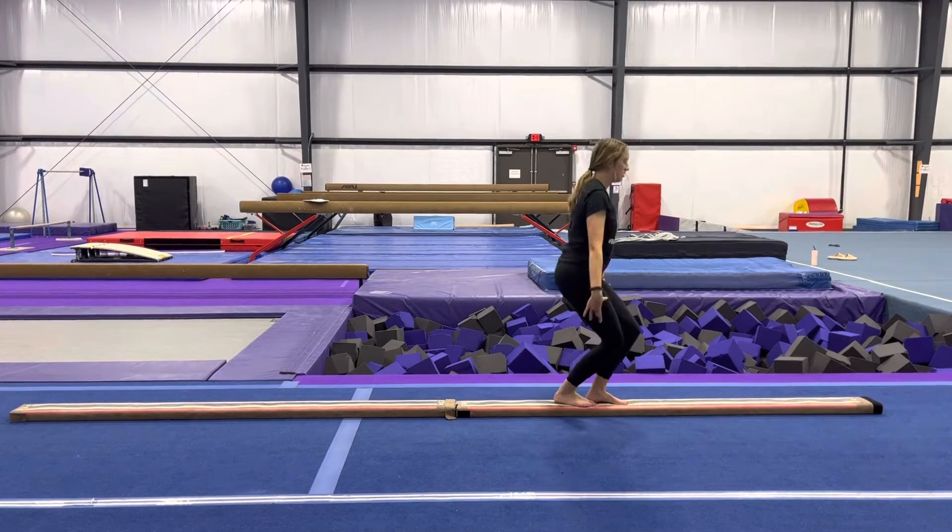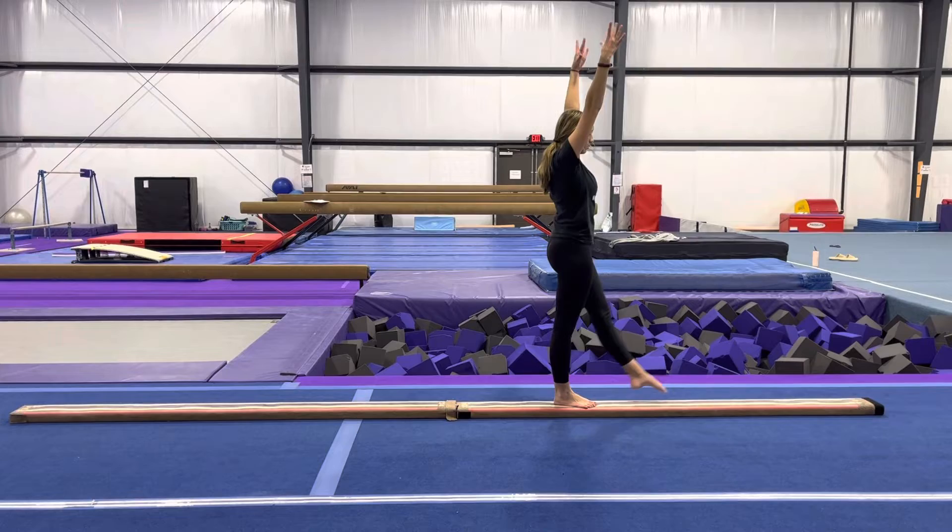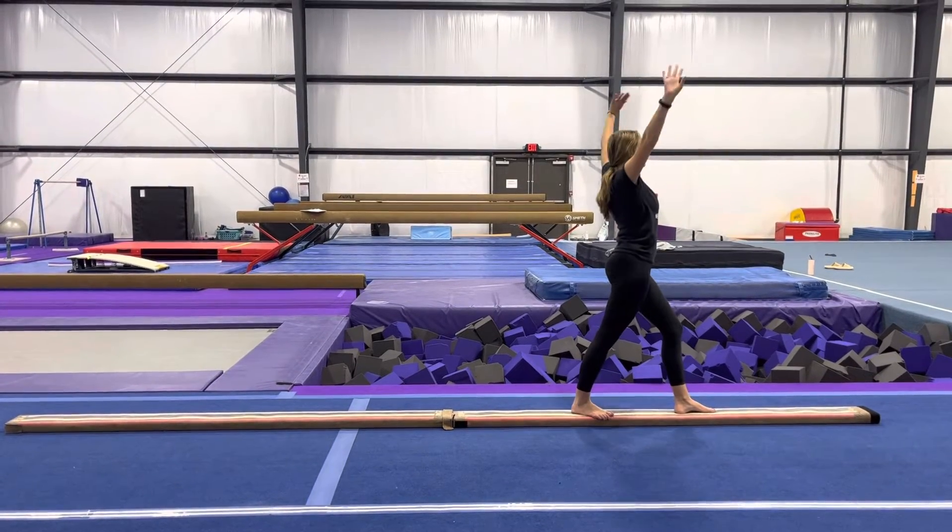Straight jump, split jump, finish. Point, handstand, reach the end of the beam, finish.